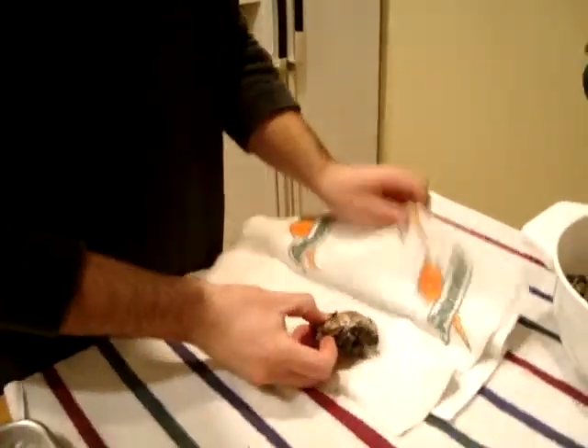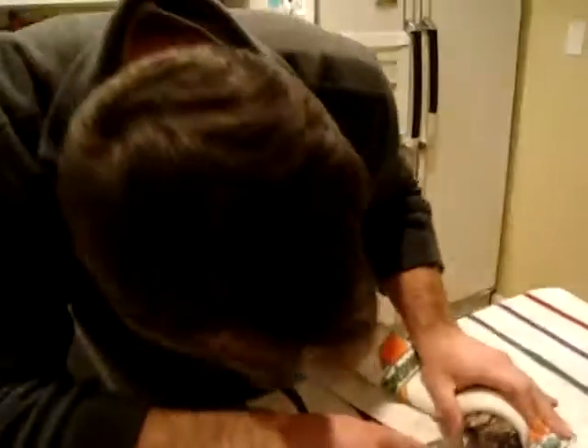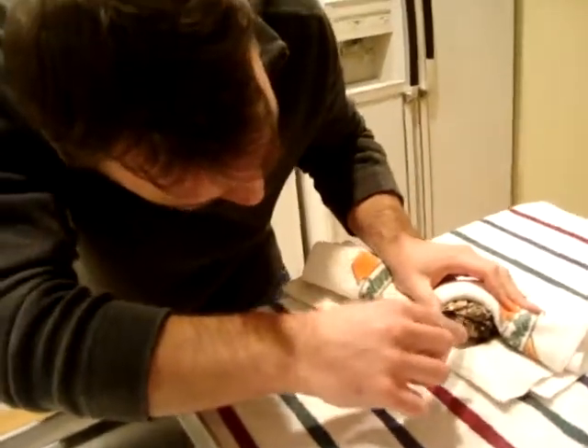I don't know about this one. Here's the bowl — so the bowl is going to be the bottom side. Place a towel down if you're a novice. That's right. You find the hinge, which is a little open hole right here.